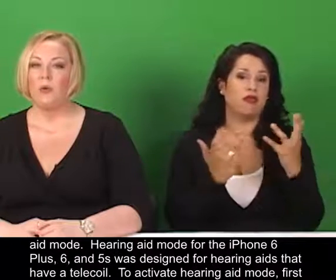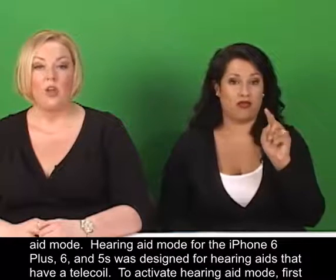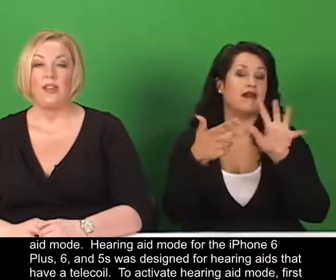Hearing aid mode for the iPhone 6 Plus, 6, and 5S was designed for hearing aids that have a telecoil.